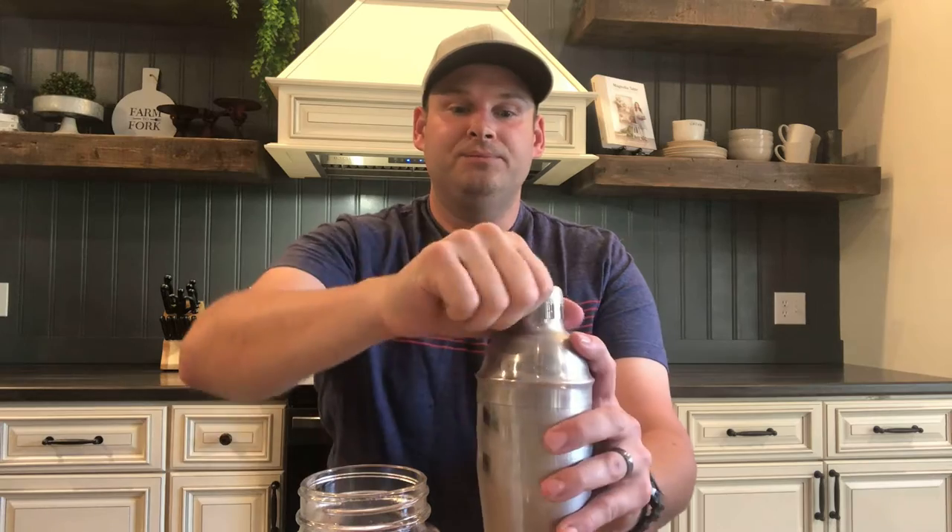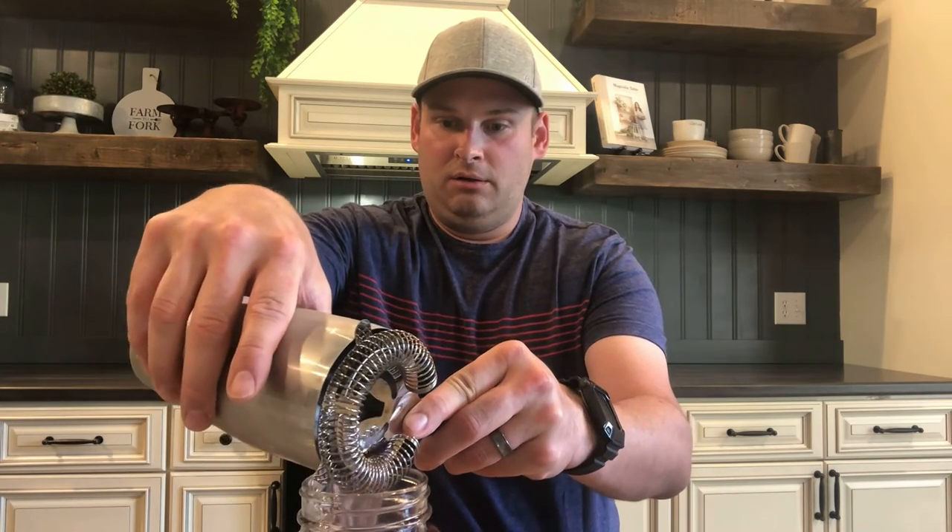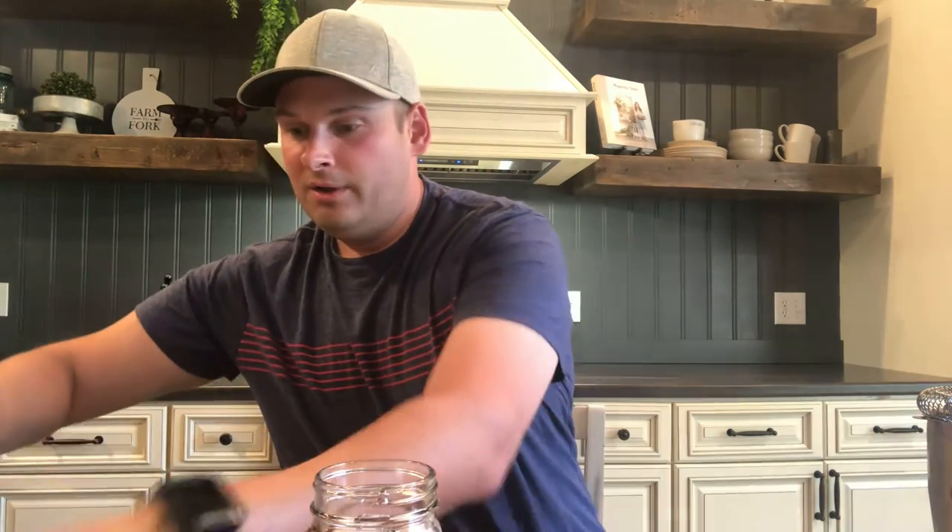I wanted to show you a few of the tools you can use to make simple summery drinks. We've got our shaker bottle — got a few things in there, shake it up, and as you can see it gets real cold. We've got a strainer on the edge, and I'm also going to show you the traditional strainer, straining out into my mason jar. Got a nice blueberry drink — I'm going to use one of the skewers to skewer up some blueberries and add some garnish. Nice little summer drink.